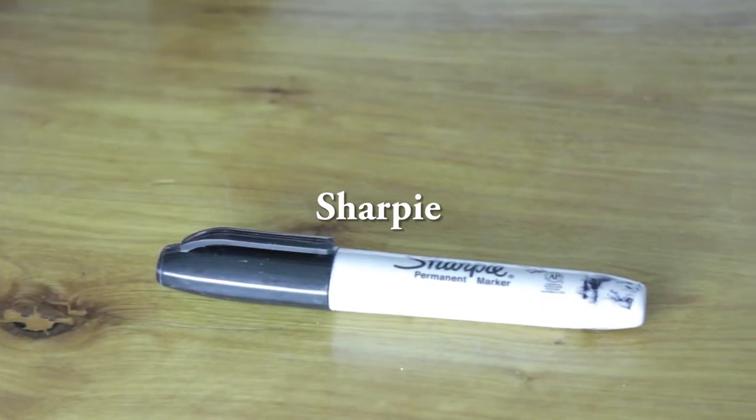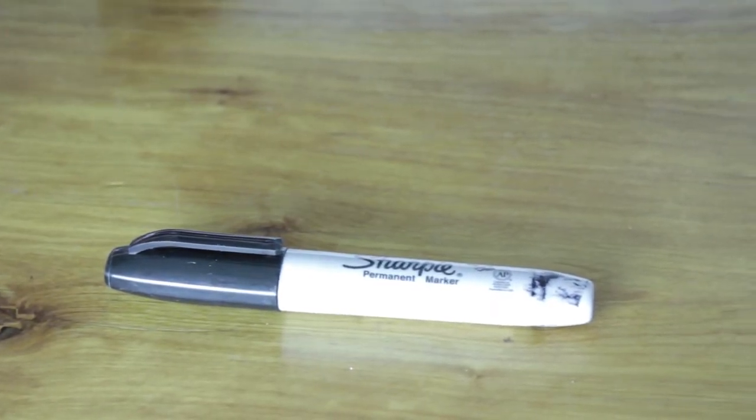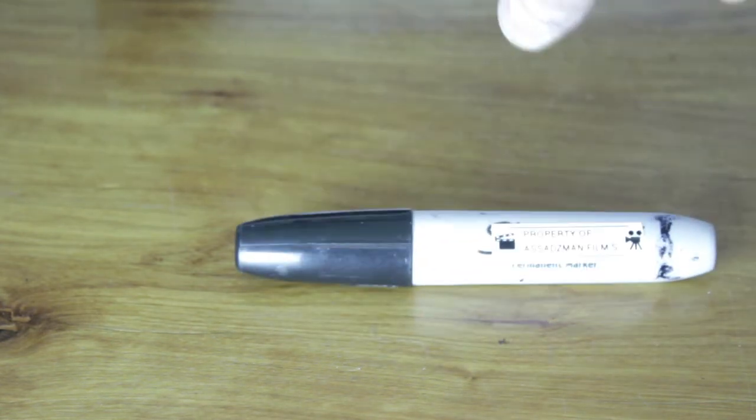Next up is a Sharpie. Sharpies are so important on set — especially when you need to label water bottles, which everyone needs to do. Label them next to the craft services food department. It's always good to have a Sharpie, and if you're a production assistant it's especially important to always carry one.